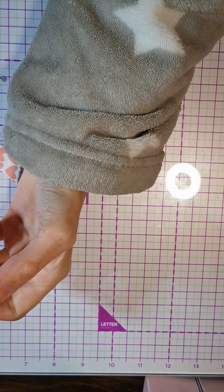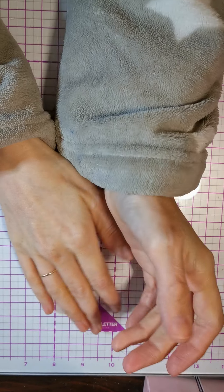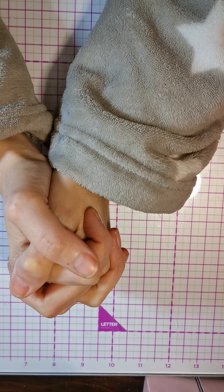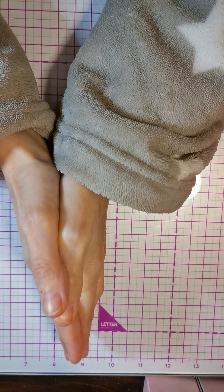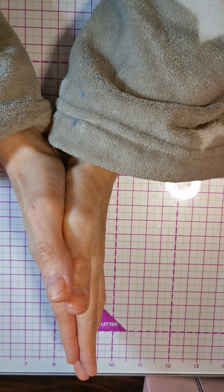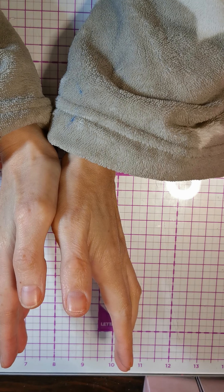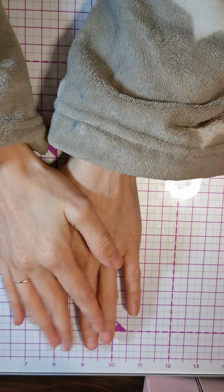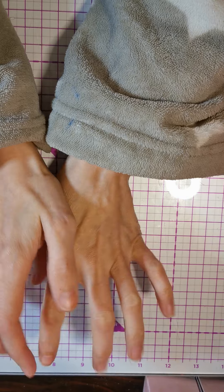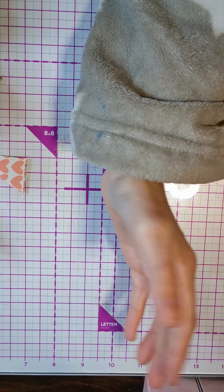Hi everyone, welcome back to my channel! I hope you are all well. I've come on today to do my very first project for Cheryl Simone's design team. I knew what I wanted to do and I got my package, so I thought I'd get it done — and I did! This is my own design and I made all the measurements myself.